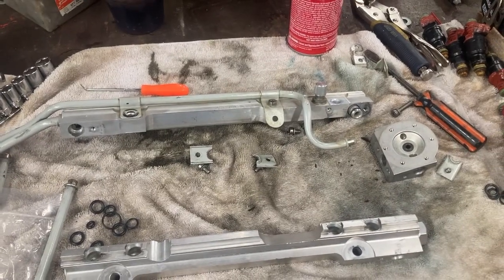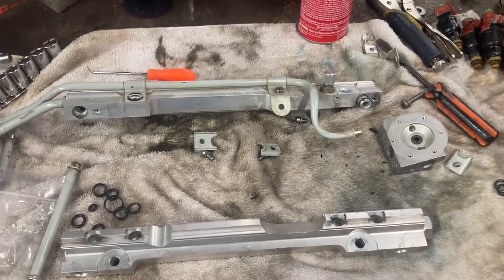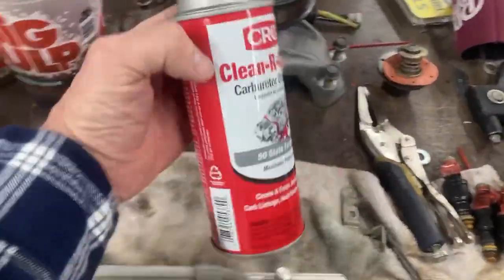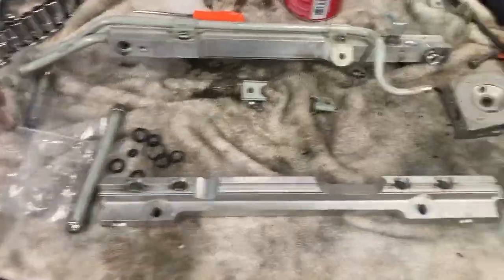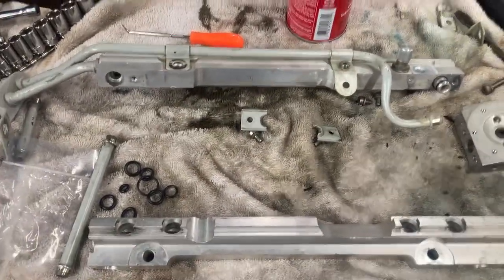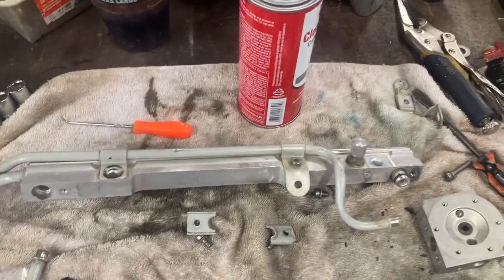This is going to be the first part — I've got it all torn apart and I'll show what it looks like back together in another video. When you get these apart, make sure you run some carburetor cleaner through it. We did that and air-hosed them all out really well, so it was pretty clean to begin with.